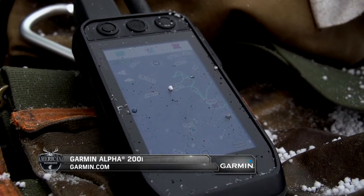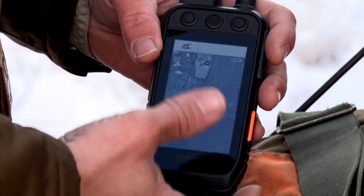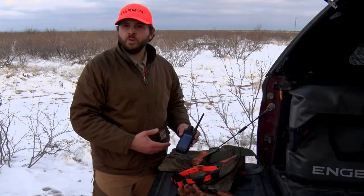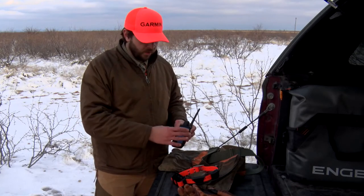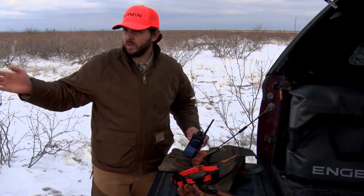The mapping capabilities on the 200i are incredibly robust. You can see a couple of the different functionalities here. Right now I'm using Birdseye. Unlike the Alpha 100, the 200i has Birdseye Direct that you can download via Wi-Fi directly to this device. This is great because you can see exactly where you're hunting out in country like this.